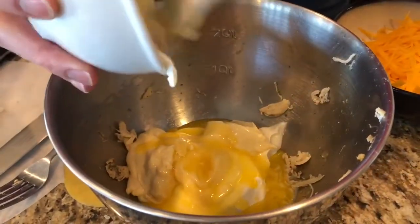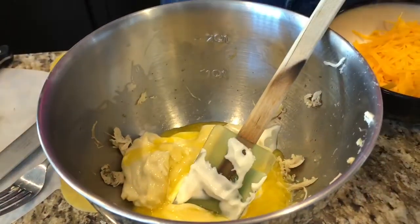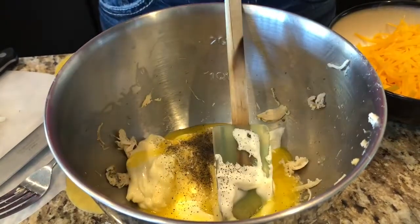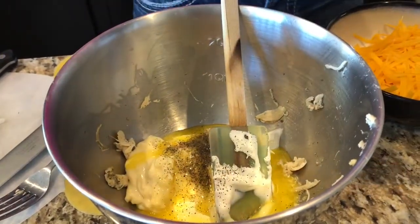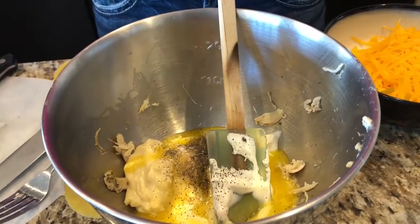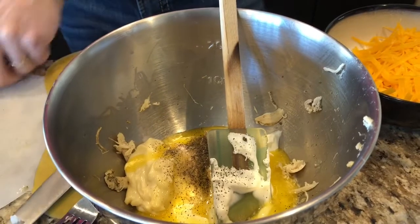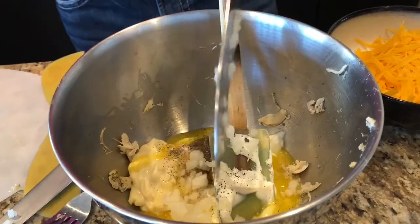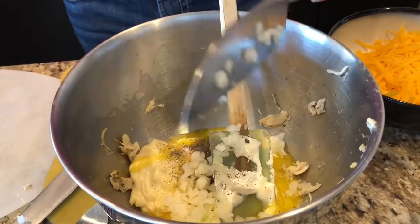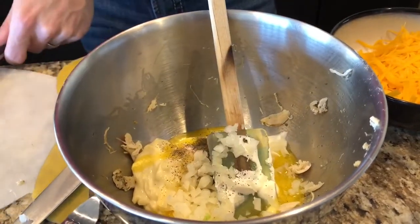So first I'm gonna mix this stuff together. Actually, before I do that, I'm gonna throw in about a quarter teaspoon or so of black pepper. That's good. And then a couple pinches of salt. There's really no right or wrong with this. I'm just gonna throw the onion in — just not a ton of onion, just enough. We're not huge onion fans, or I should say Keto Boss Babe is not a huge onion person. I love onions but she doesn't. So here we go, let's mix them together.